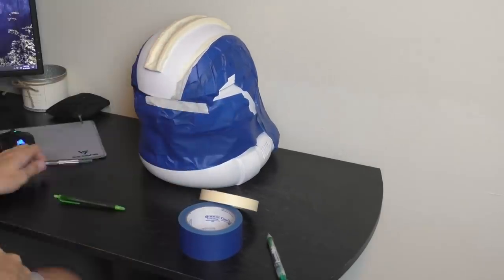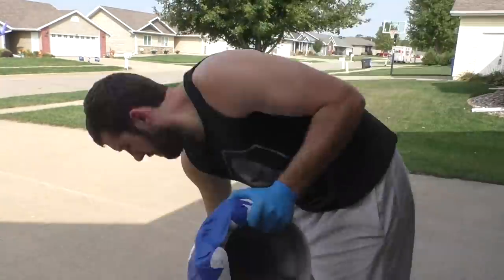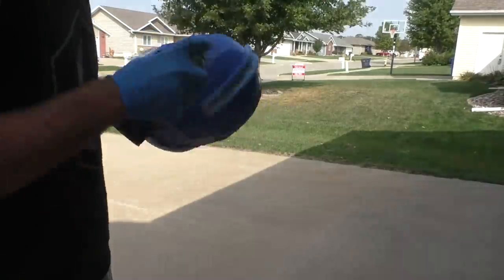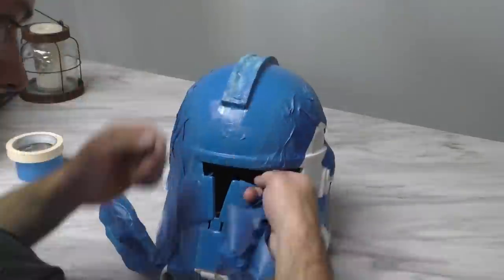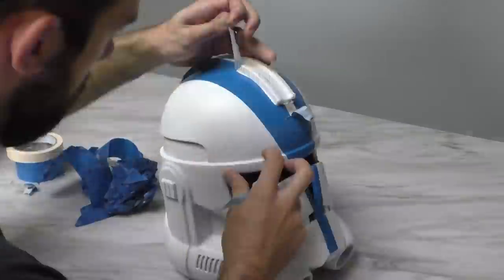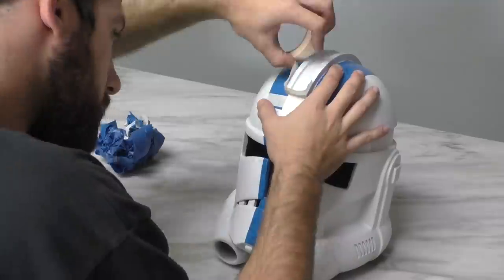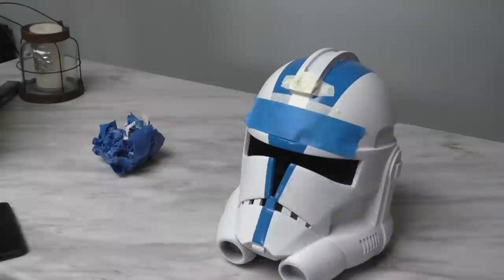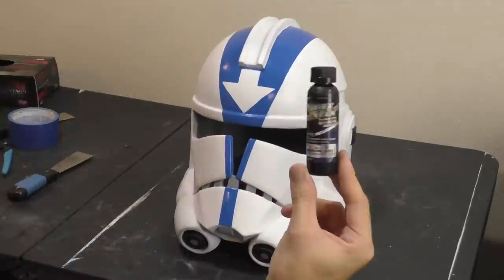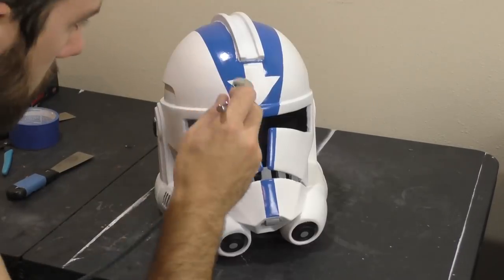The blue we're going to use is called Rust-Oleum Gloss Brilliant Blue. When painting this stuff, you really don't need a lot — I usually only do one coat, just filling it in wherever I need to. Now comes the fun part: we remove the tape, revealing the design underneath. If things all went well, you don't have any paint streaks or anything that got underneath the tape, your lines are crisp and clean, and the design is to your liking. We'll repeat this process for the black details around the helmet as well, but for that I just used a generic black.